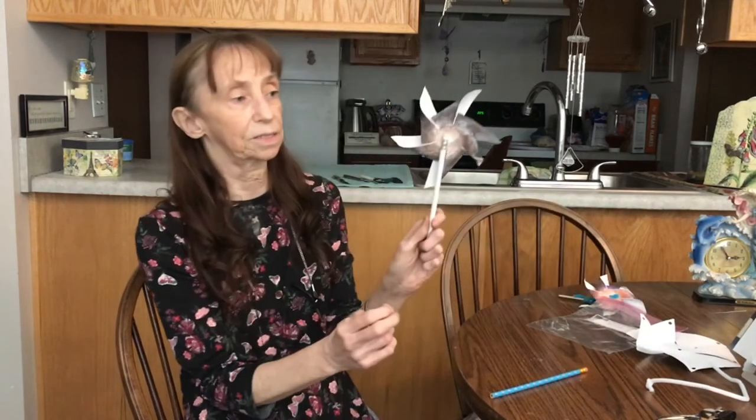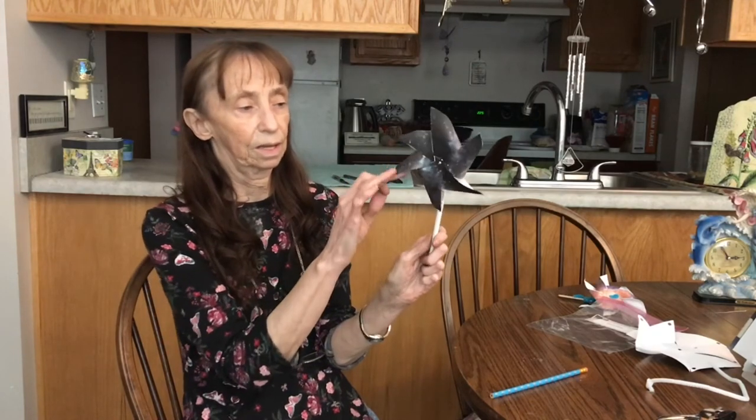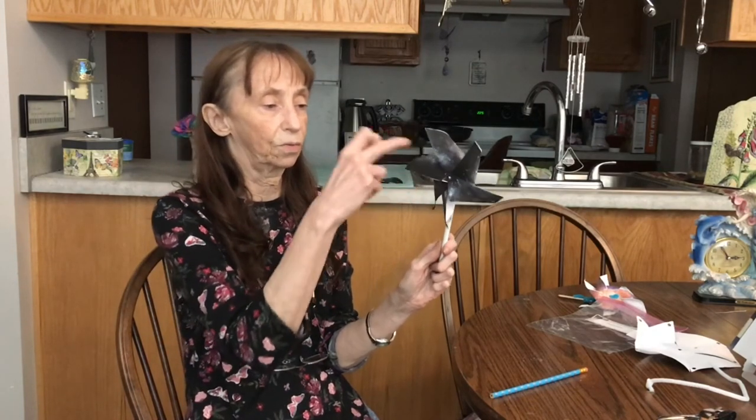Then it will look something like this on the pencil. That one turns very easily — it will even turn in the wind. That's the Pinwheel Galaxy.